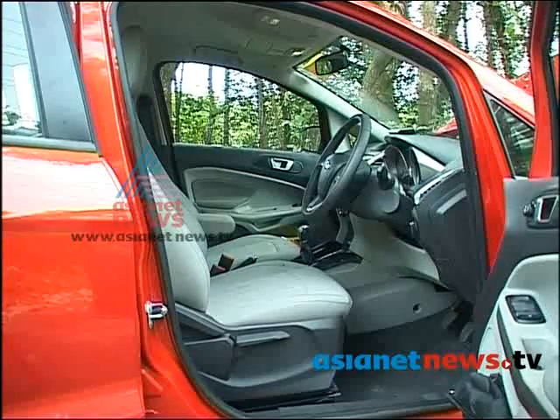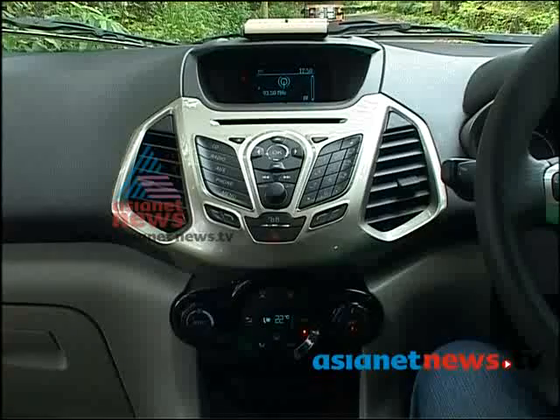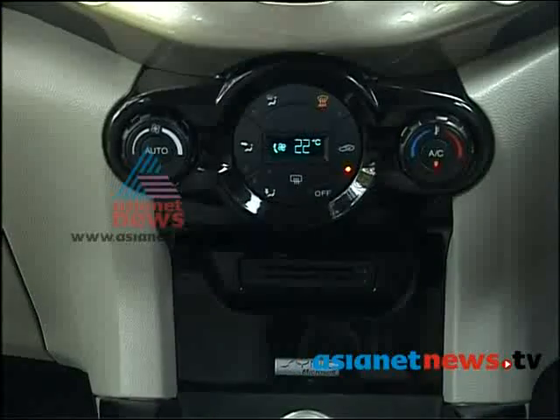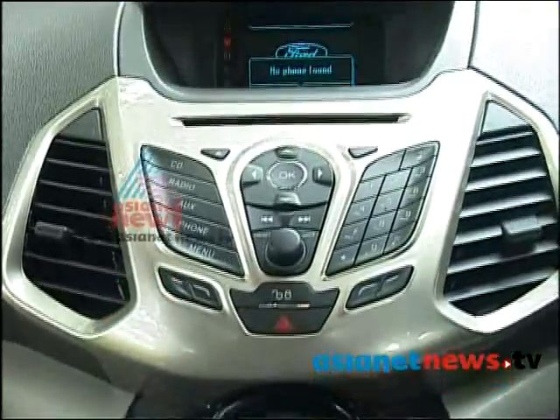Basically, there is a design concept using leatherette in this area. We can see that with the center console, and we can view the quality of the leatherette in all the areas.